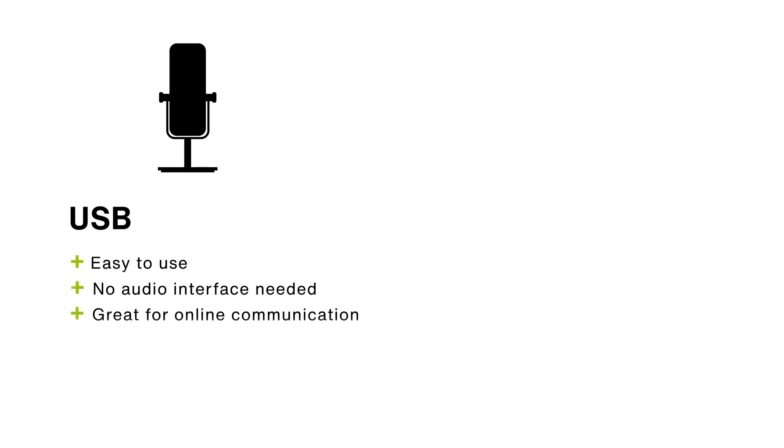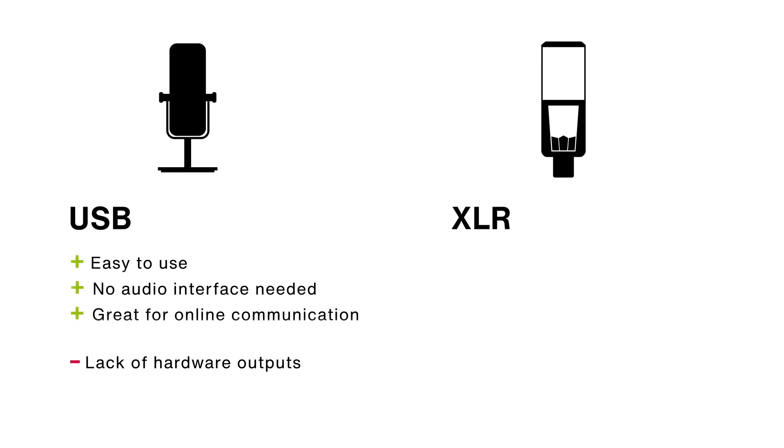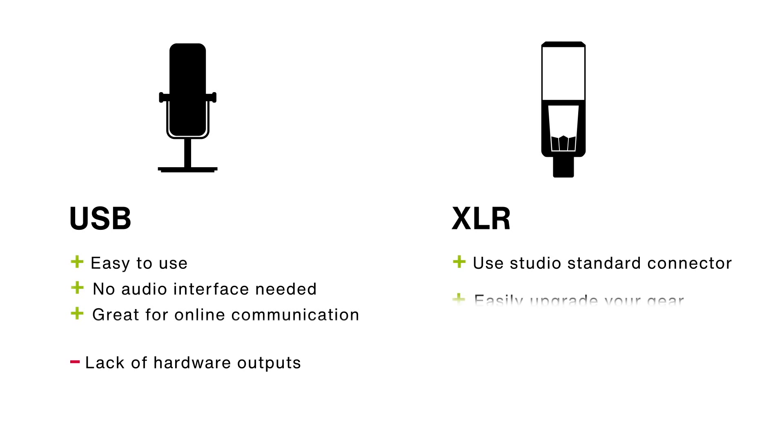What have we learned? The advantages of USB: they're easy to use, there's no need for an audio interface, and they work great for online communication, gaming, etc. One downside is their lack of hardware outputs. The advantages of XLR: they use the studio standard connector, it's easier to upgrade gear, and you can use the microphone you want. One downside is that you'll need an audio interface.